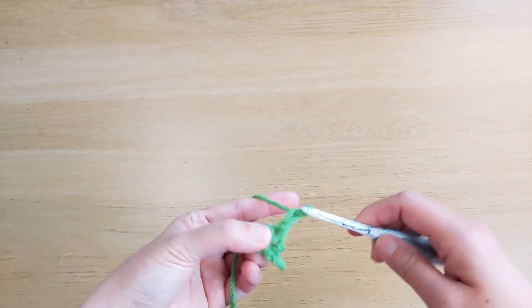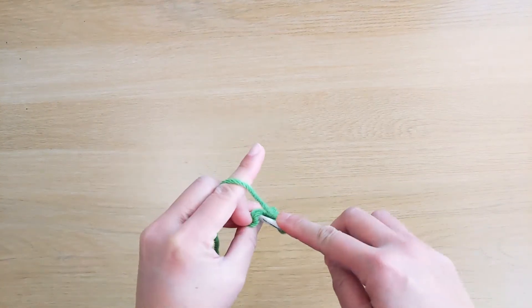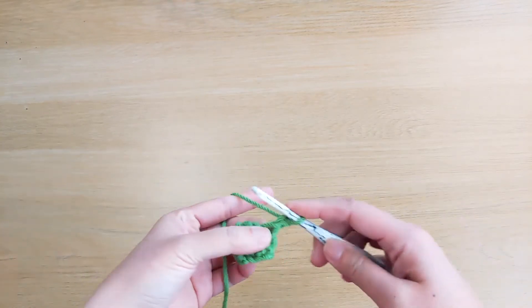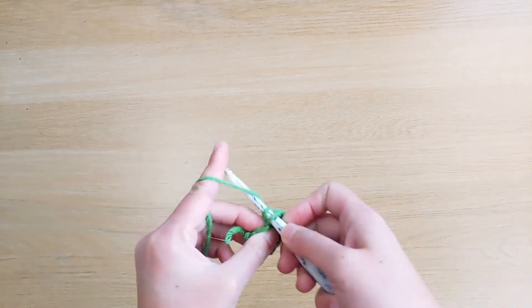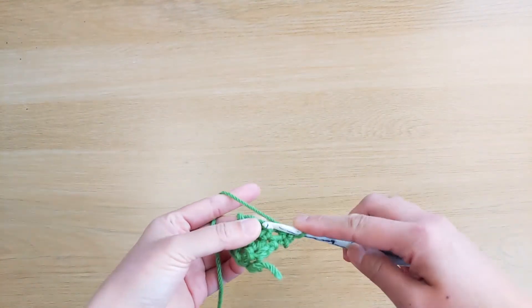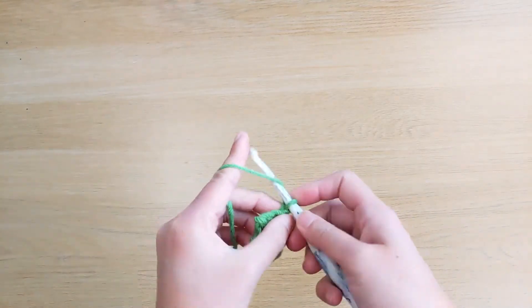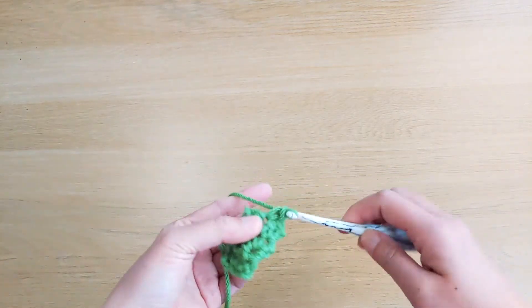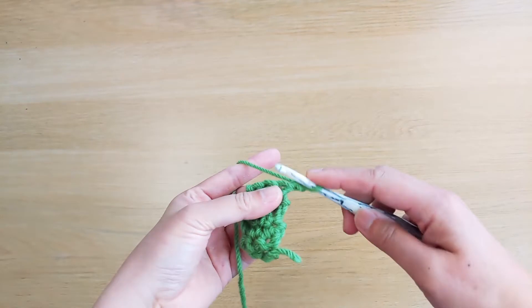Turn, chain 1, and work single crochet stitches across. For row 2, we have three single crochet stitches. Turn, chain 1, single crochet stitch from the first, second, and third stitches. We keep doing this until we end up with 11 rows of single crochet stitches. You can use any yarn you want. I'm using chunky yarn with a 5mm crochet hook. For more details, you can read up on it in the description of this video.